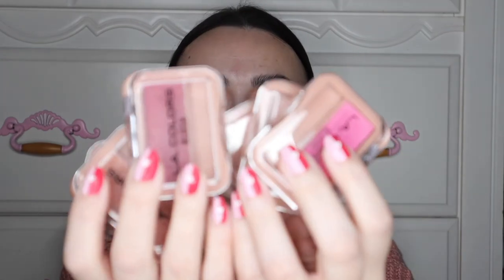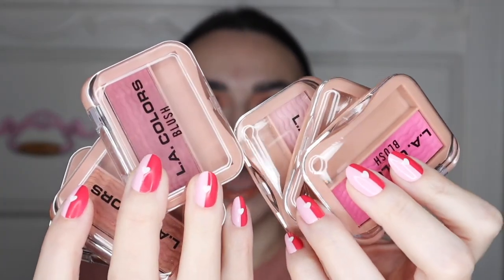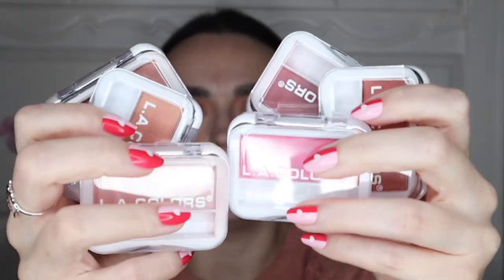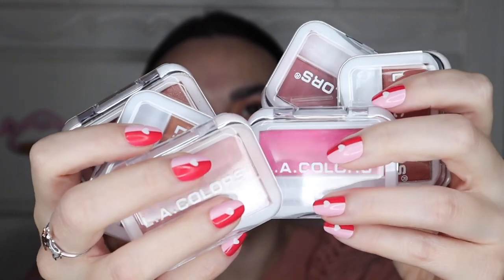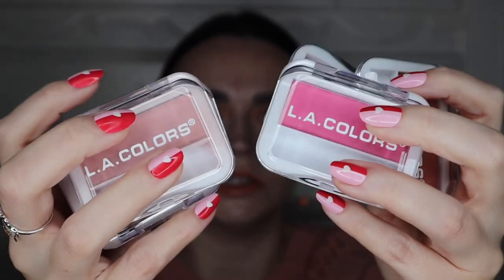There are these little blushes in this type of packaging right here. I have the original ones and I wanted to see how the new ones compared. The old ones are in the same style of packaging, just a little different. These come in little white cases, and the other blushes have like ridges in them. These were just smooth. But I wanted to try these out and compare them to the original formula.